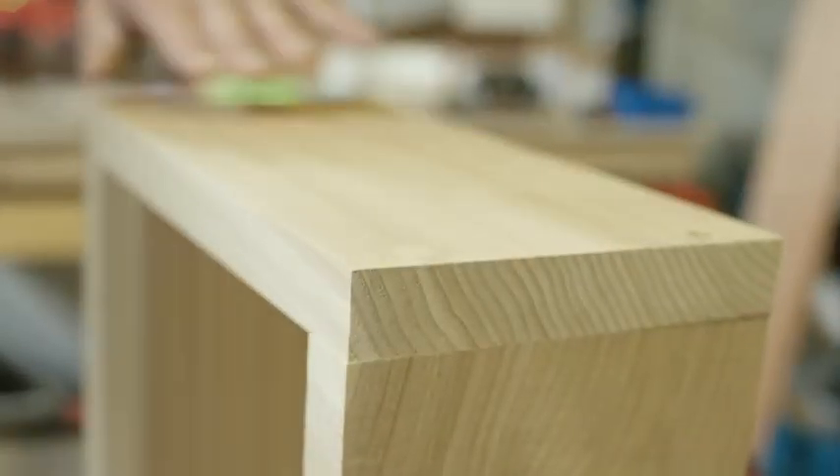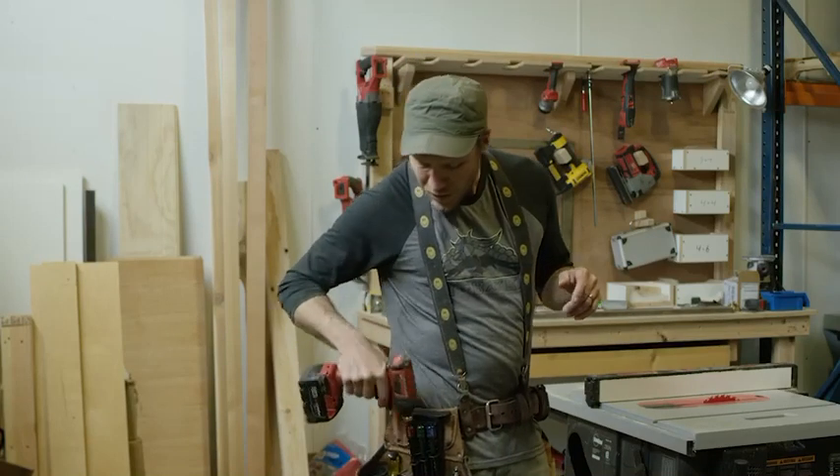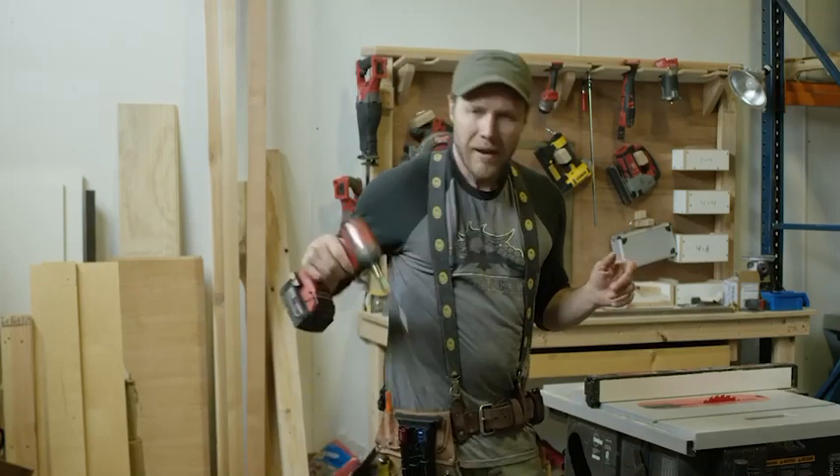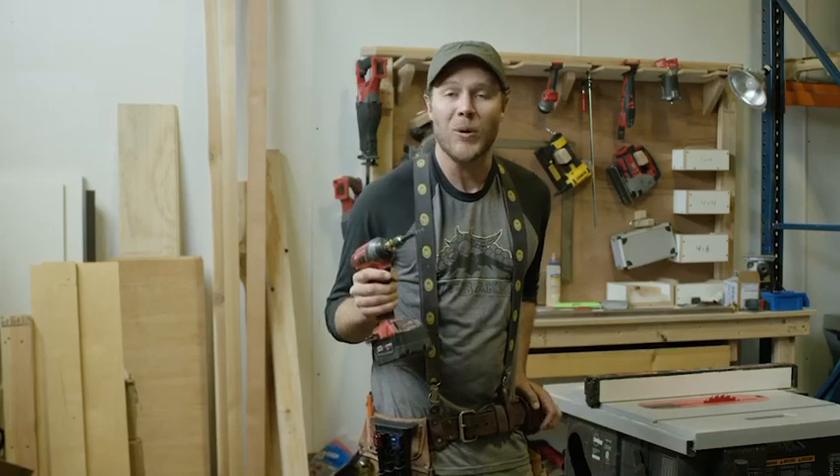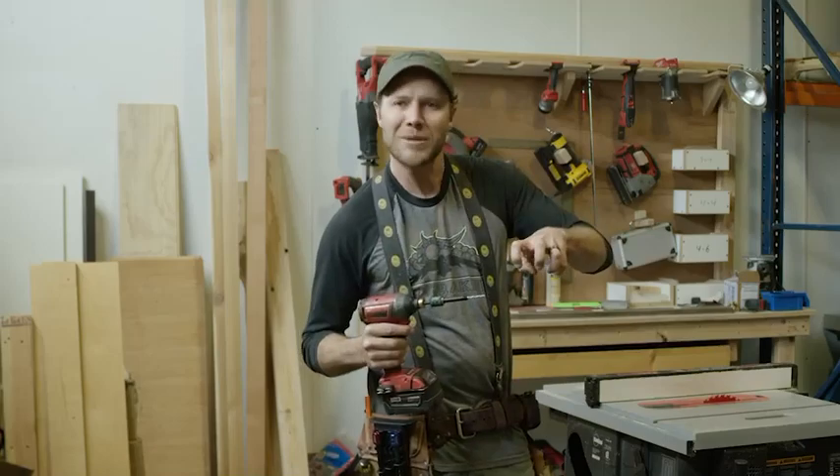The holster is not only an organizer, but it also enables me to switch between sizes easily and without even using my free hand. That is super important when I'm up on a ladder or any time that I'm holding something together.